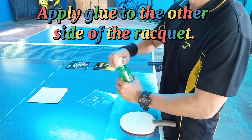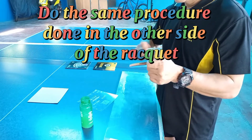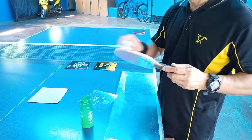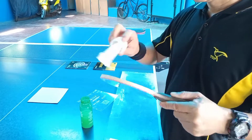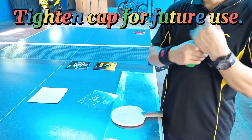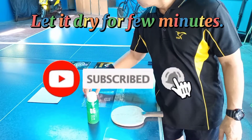Apply glue to the other side of the racket. Do the same procedure done on the other side. Apply glue again and spread evenly. Tighten the cap for future use. Let it dry for a few minutes.